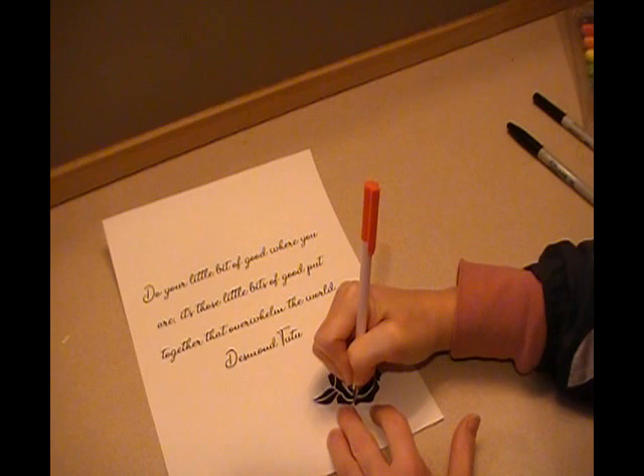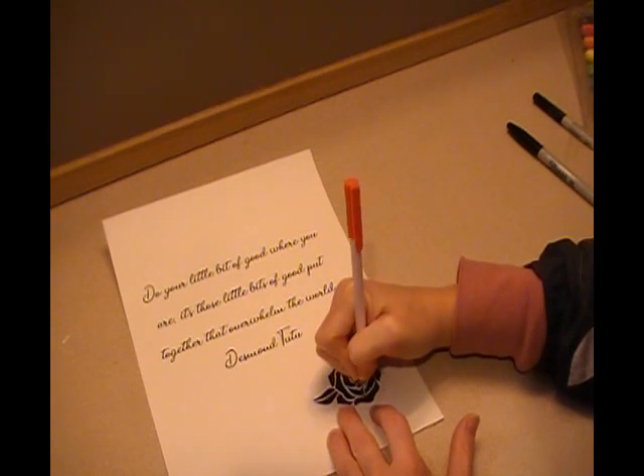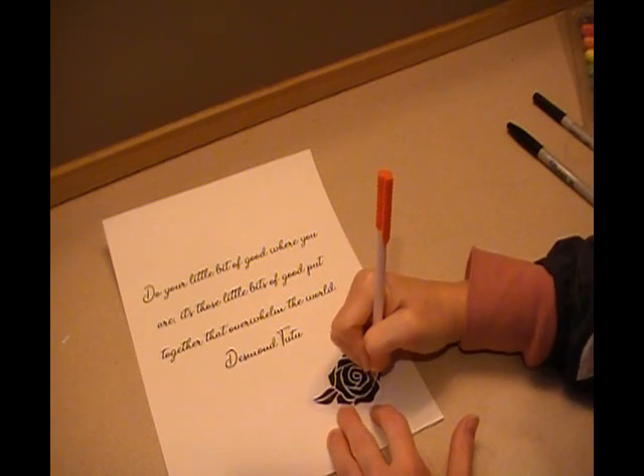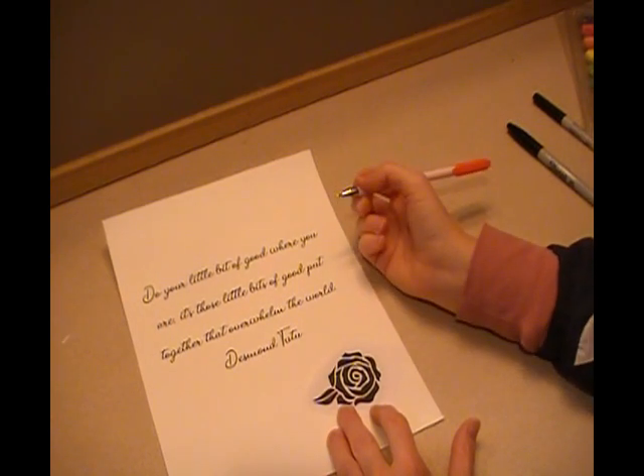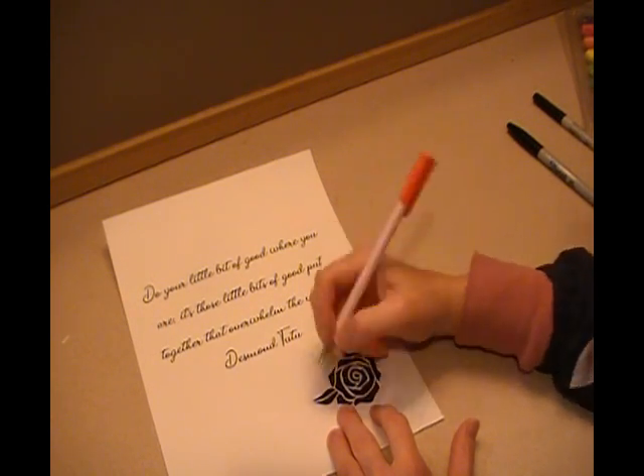Remember, do not move your paper. Because if you move your paper, you're going to completely lose where you are. See you at the next step.